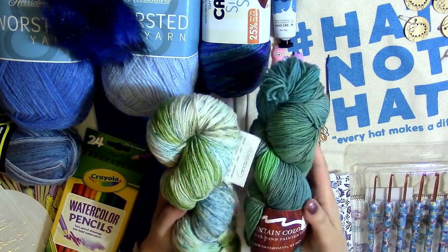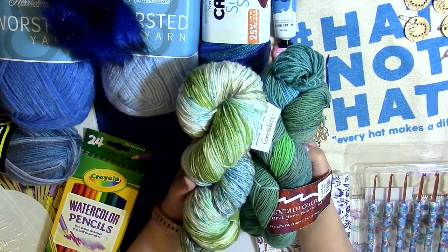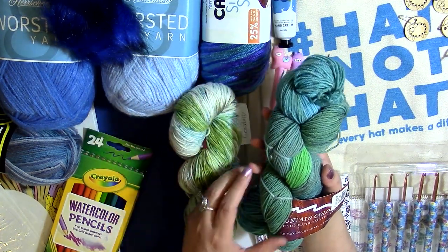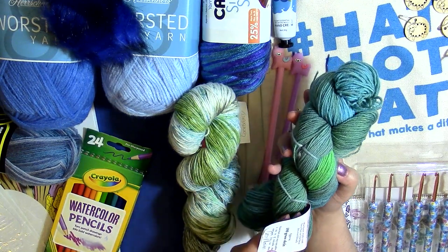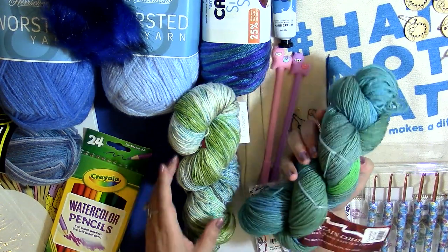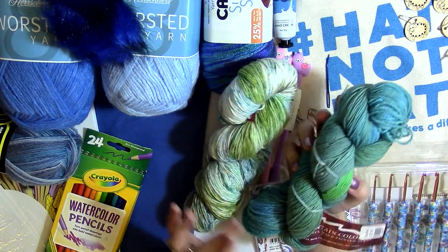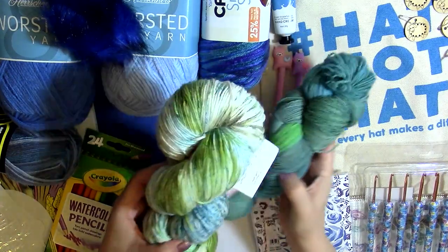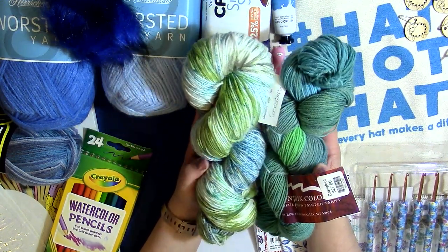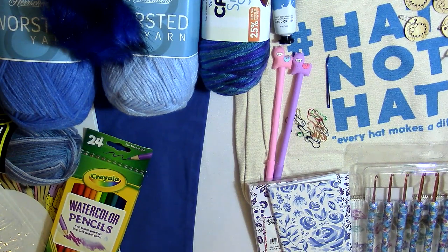I also have some beautiful hand-painted yarn. Some of you might recognize it — it comes from a small yarn shop called Mouton Rouge, which means 'the red sheep.' This is called Crazy Foot yarn, approximately 100 gram skeins at 425 yards each. One is in the color Cornflower and the other is Gooseberry. They're both a take on blue and I thought they went really well together. I'm excited to give away yarn from this smaller company.